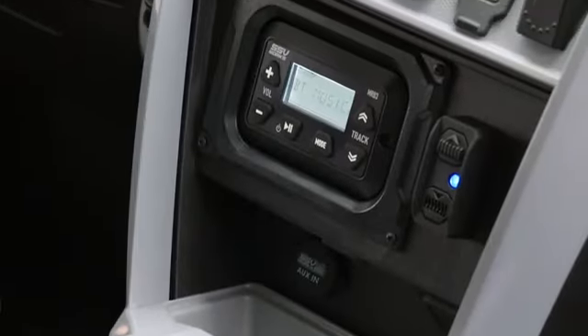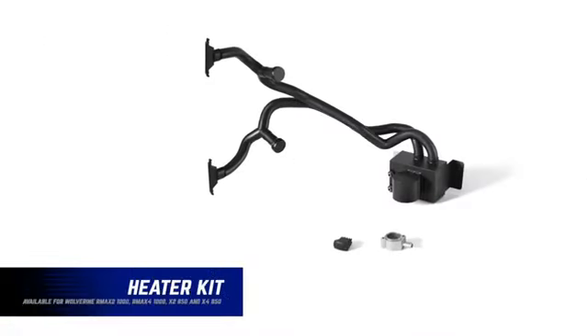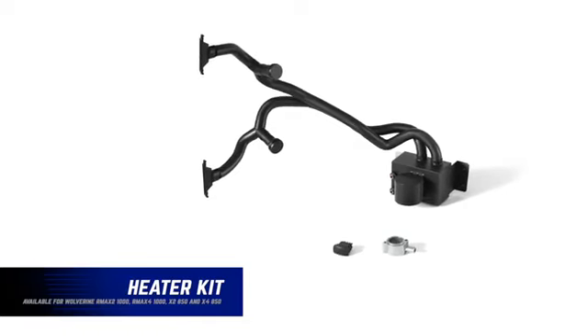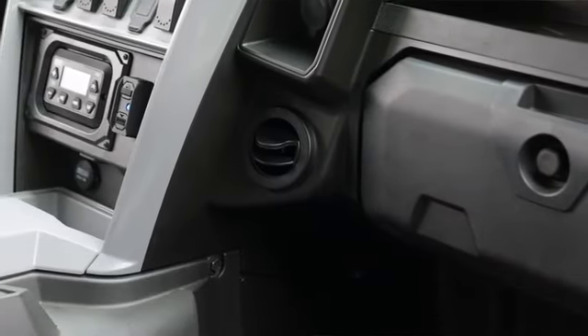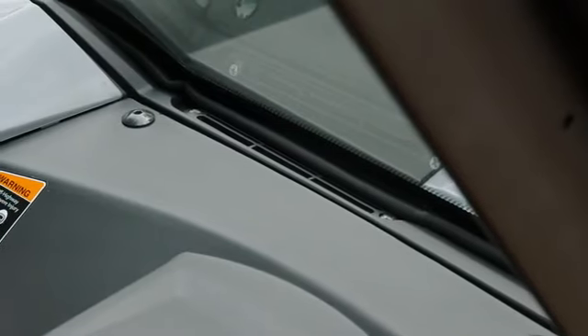Of course, this whole system is plug and play for that factory look and feel. Also under the seat, you will see the Yamaha Genuine Accessories heater kit. This is a second generation design that includes a thermostat bypass kit, which increases the amount of heat output and reduces the time it takes for the heater to get hot.